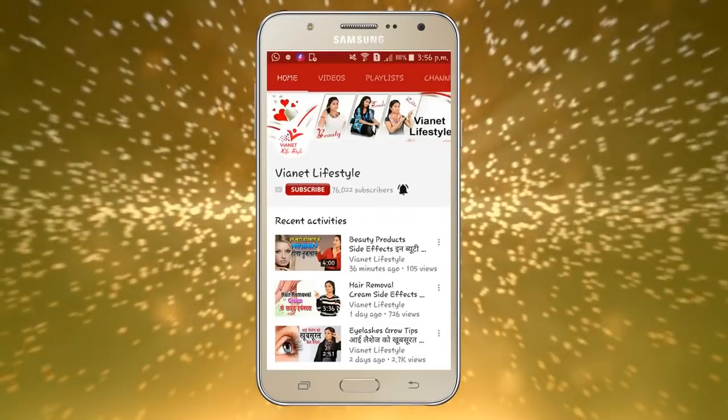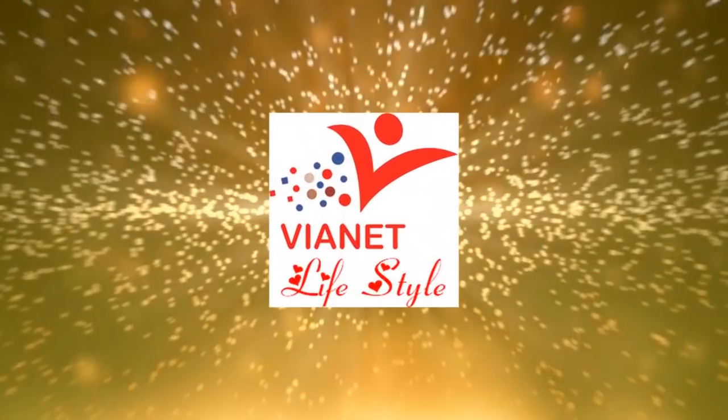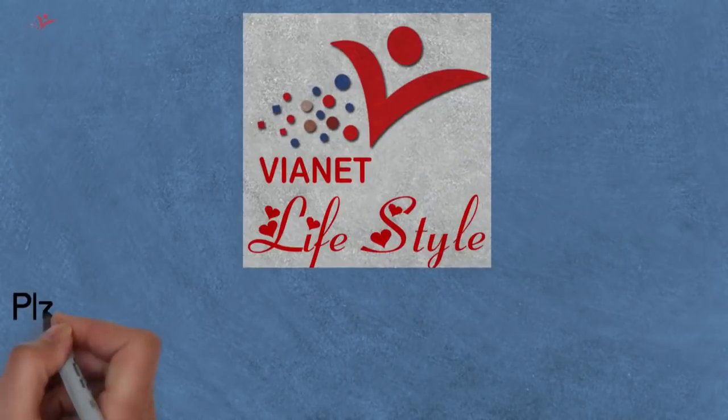Hey friends, click this subscribe button and press this bell to watch my latest videos daily. Hello guys, welcome to my YouTube channel Vyanet Lifestyle.